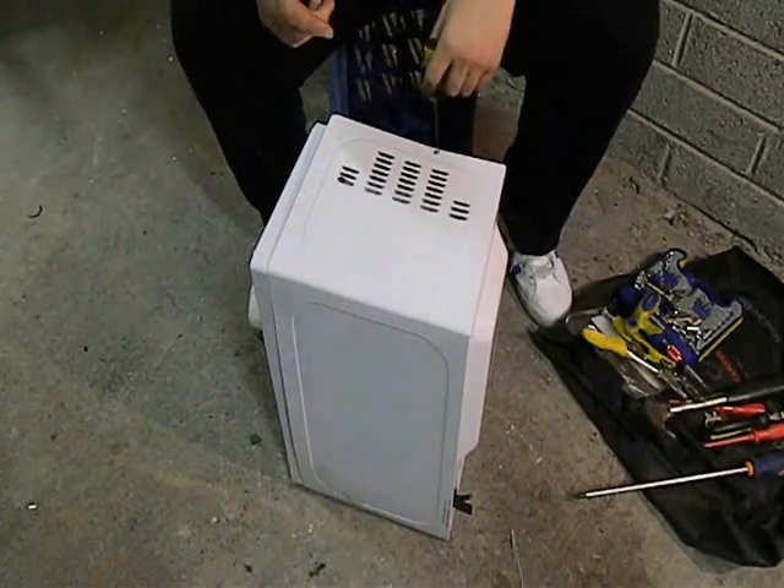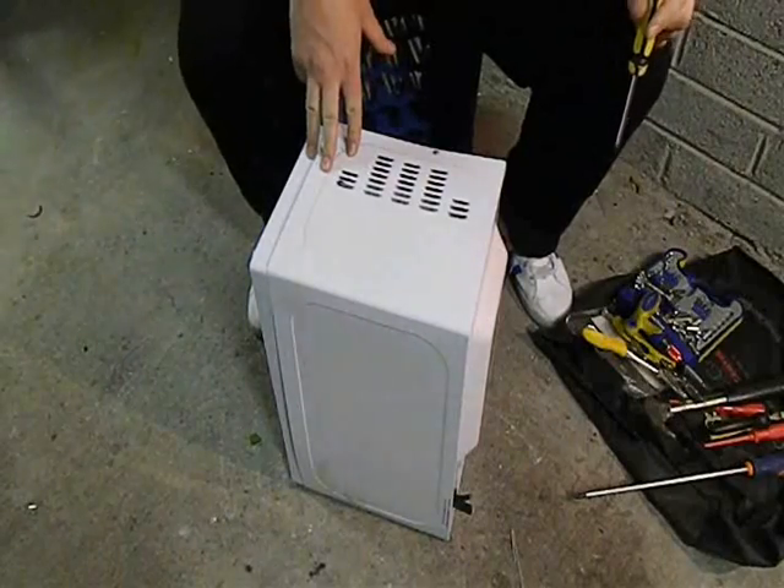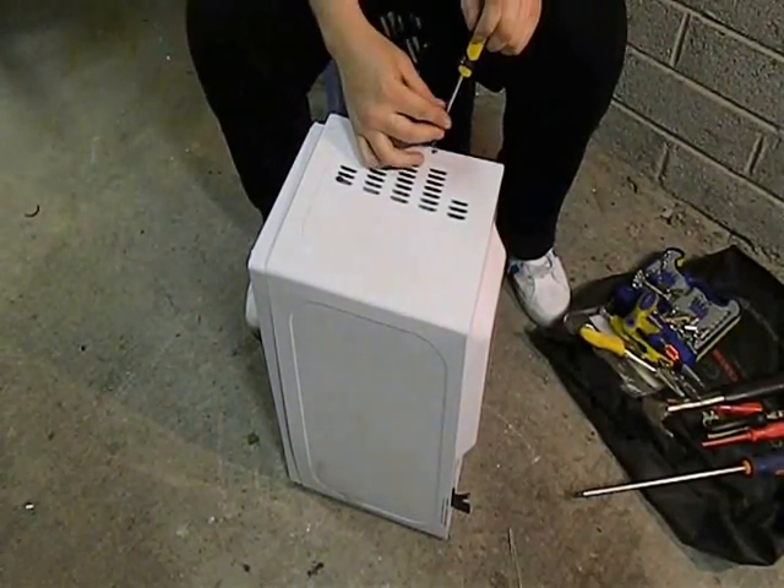Hello everybody, today I'm going to show you how to scrap a microwave. I was going to say I'm going to cut the power cord, but someone got there before me, as you can see. So I'll just start taking these screws out here.